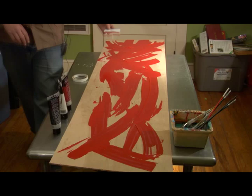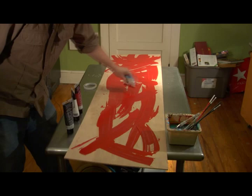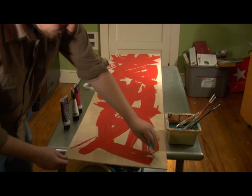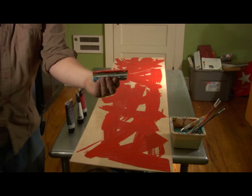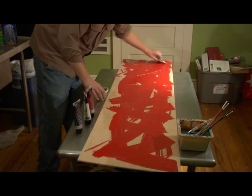Once I get the bulk of it squeegeed around then I can start playing with it. With this birch wood it's really cool — if you press hard you can almost get right back down to the wood color. Once you squeegee a lot you'll see you get a lot of extra paint on there, so you've got paint to play with and you can do smaller strokes with the squeegee and fill in.